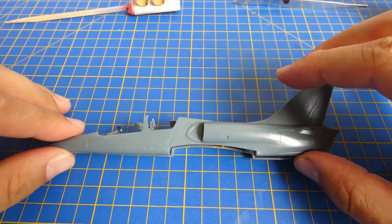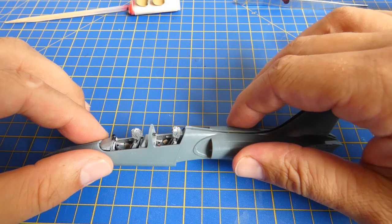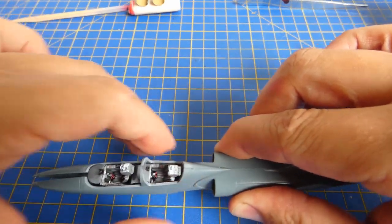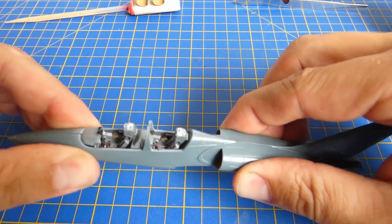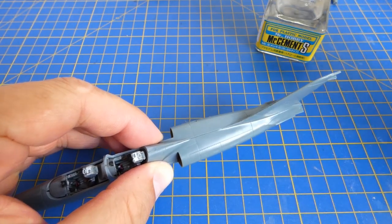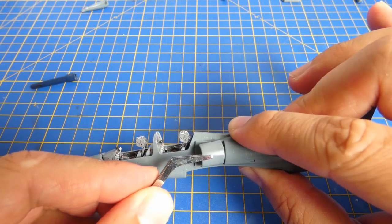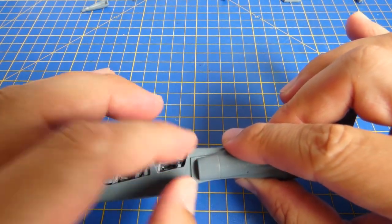I thought that the fuselage fit would be without problems, but there were small inaccuracies with the cockpit. In some areas the cockpit was too thick and I had to remove some plastic by sanding. Now I glue the air intakes, wings, and horizontal stabilizers.